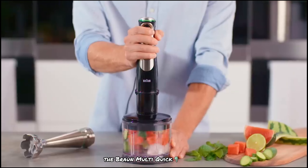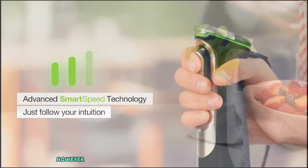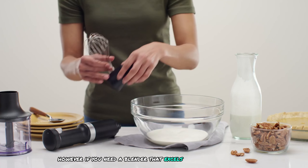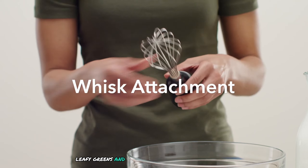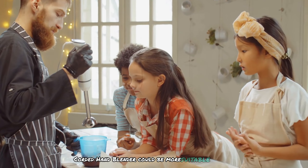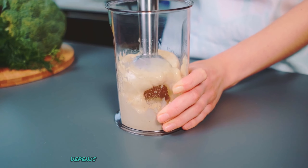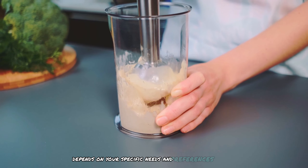Which blender is better? If you're looking for a powerful blender that can handle tough ingredients, the Braun Multi Quick 9 with its 1,200-watt motor might be the better choice. However, if you need a blender that excels at processing leafy greens and offers quieter operation, the KitchenAid variable speed corded hand blender could be more suitable. Ultimately, the choice between Braun and KitchenAid depends on your specific needs and preferences.